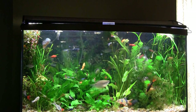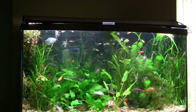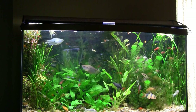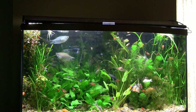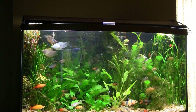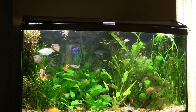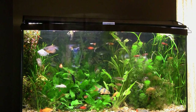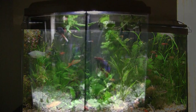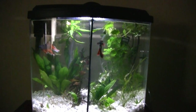I did take the time to totally take down the betta tank, move the bettas into the big tanks here for some recreation time, and then put them back after I cleaned it out. I took it to the sink, cleaned out the sand, and restocked with water from these tanks so I didn't have to age it out. Here's that betta tank - I put both those bettas back in here.